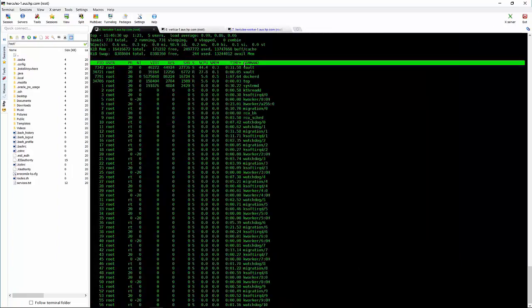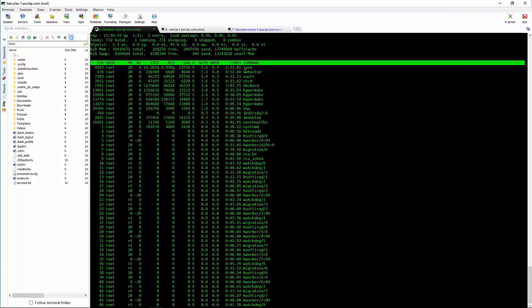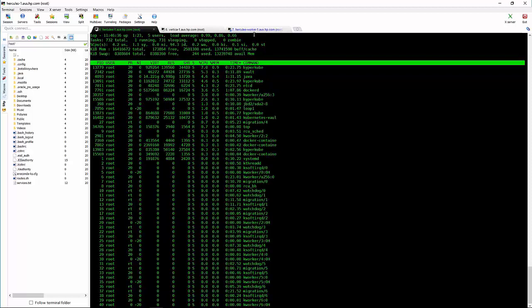We can run top and just have a look at some of the different processes that are running. You'll notice many different processes running at different times: Hypercube, Vault, Java, Flannel, and others.